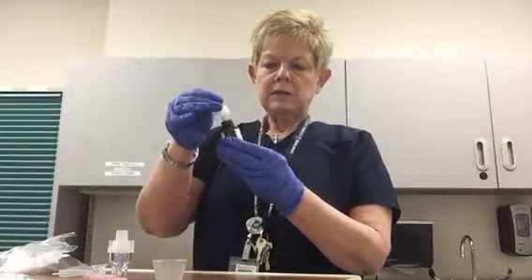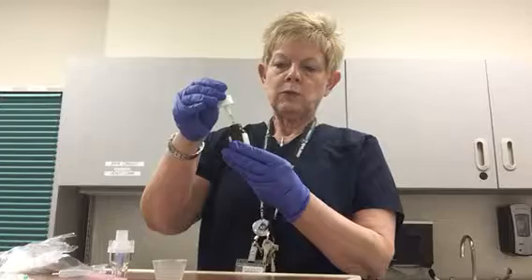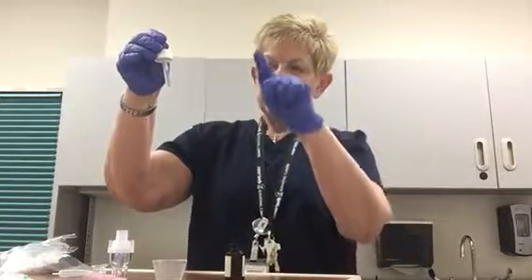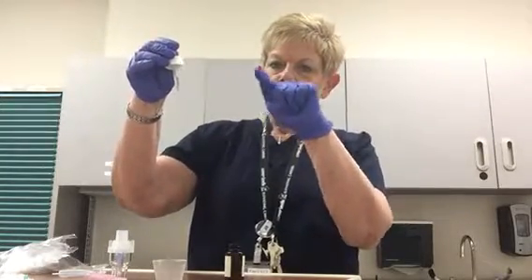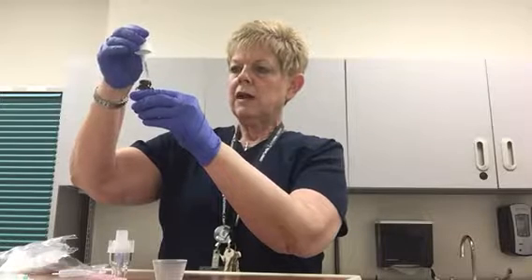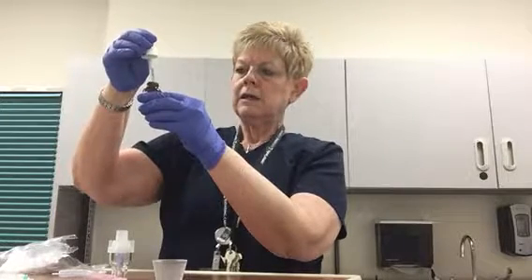I'm going to put my dropper into the solution. I'm going to squeeze it as I put it into the bottle, and then when I release the pressure on the dropper, I have my fluid drawn up inside the column of the dropper. If you remember from physics, you have a little meniscus — the wall of the fluid likes to creep up the sides of a cylinder — and you're going to read the very center of that fluid line as your amount. I've got a little bit more than half a mL, so I'm going to carefully push on the top of the dropper until I get it down to the half mL.